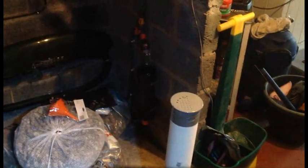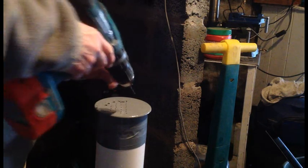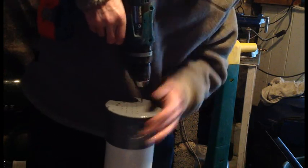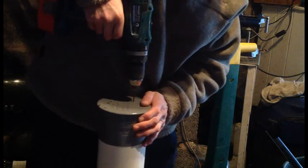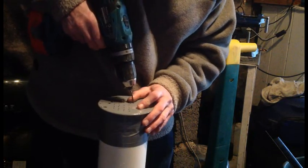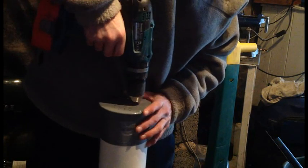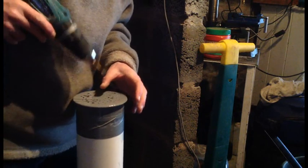I've got an old air stone and some piping. Let's see how it goes. At the minute I'm simply drilling holes in the top. I'm going to go down with the larger drill now. The first one is a 3mm drill; this is a 6mm drill.